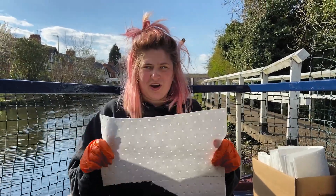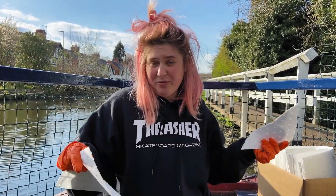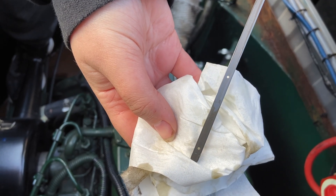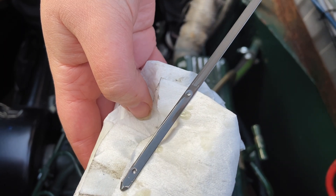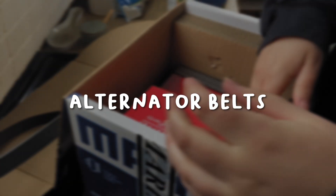So now we're going to put a fresh absorbent pad under the oil filter so that we can turn the engine on, leave it running for a few minutes, and then hopefully no leaks. Now the engine's been running for five minutes, I'm just going to check the dipstick level again to make sure it doesn't need topping up. Now it's gone through the system a little bit — it's right on the full. And if you aren't doing the alternator belts, well done — that's your engine service done. If you are doing them, keep watching.